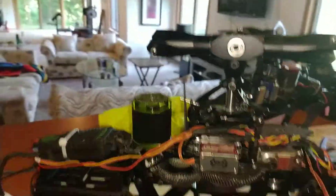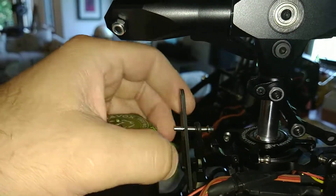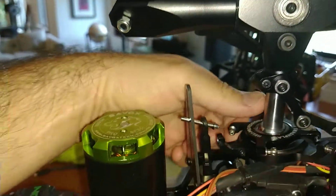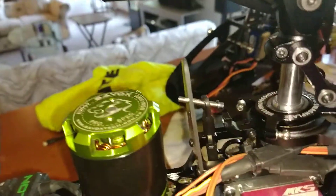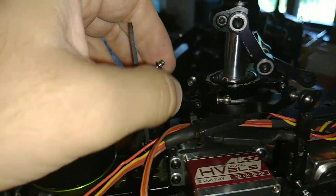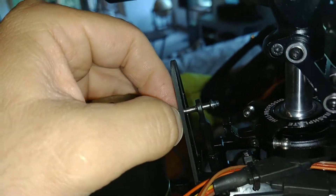I think we're recording. I had a small blade strike on the Soxos 700. I had some cyclic issues on the ground — not quite sure what happened. But this is the first time I've had 30-plus flights on this heli, so this is a little disappointing.